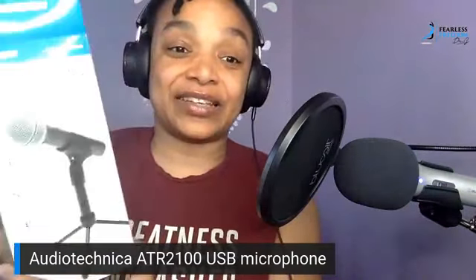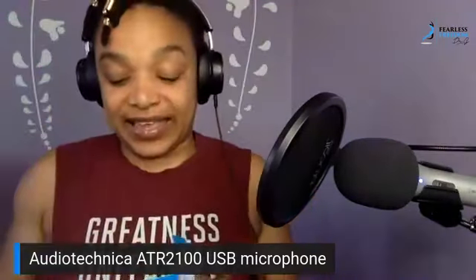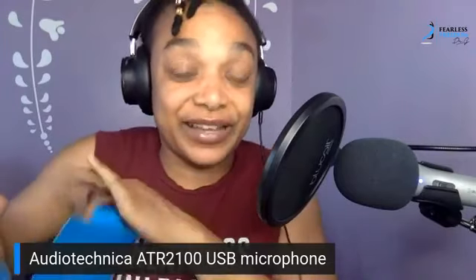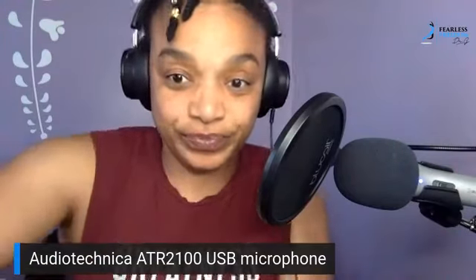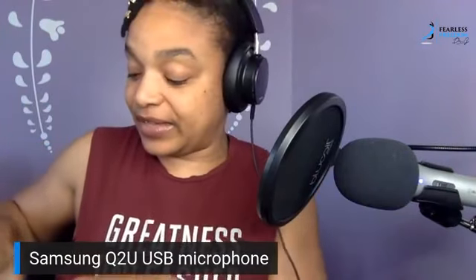I ordered one because I kept talking about it but hadn't actually tried it. It came and I'm very excited, because now I can basically utilize both mics to do all the recordings and everything.